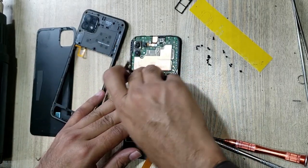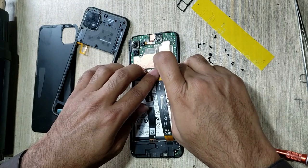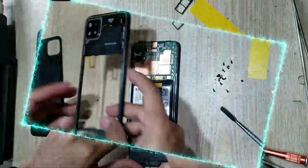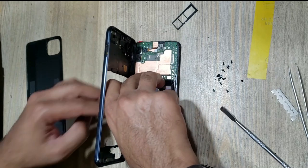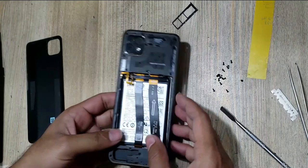Connect the LCD and sub-flex connector. Connect the battery connector to the main board. Connect the inner body flex. Install the inner body.